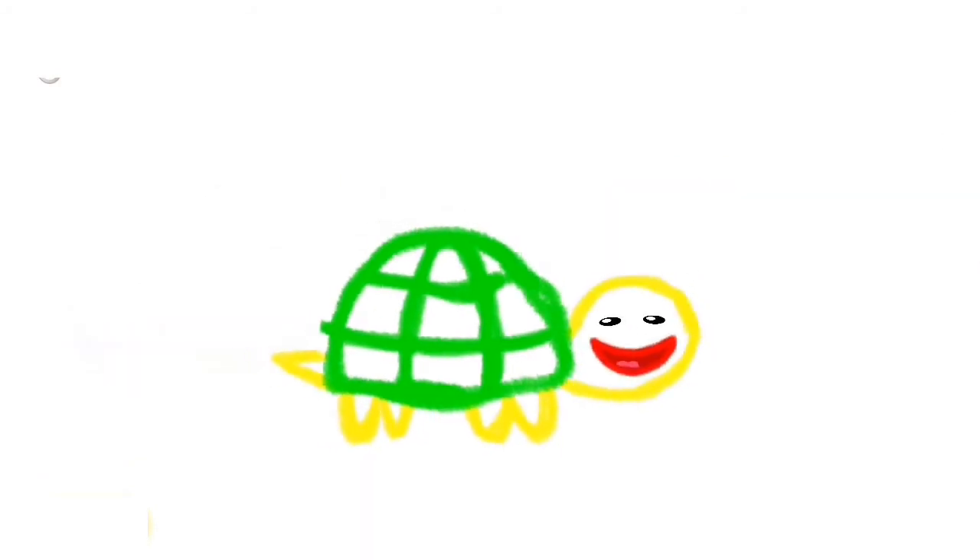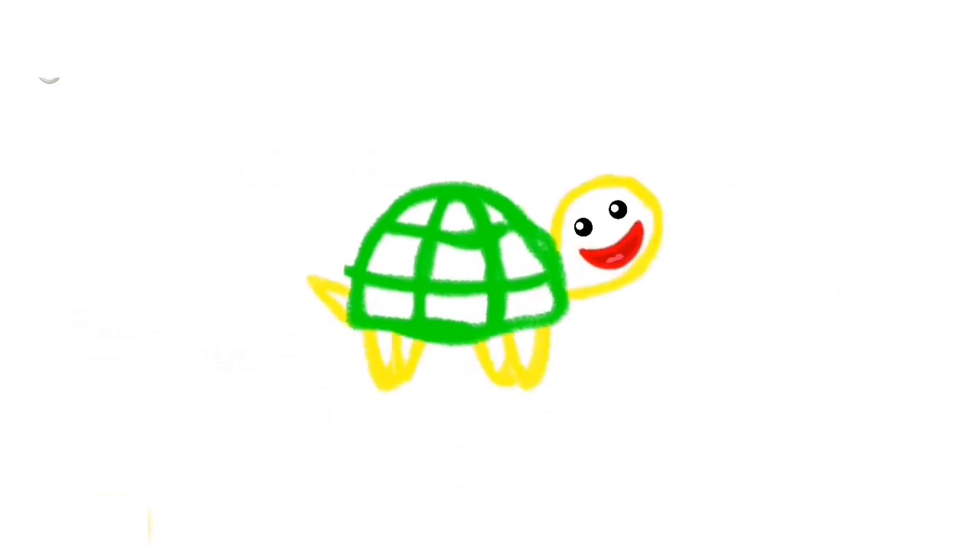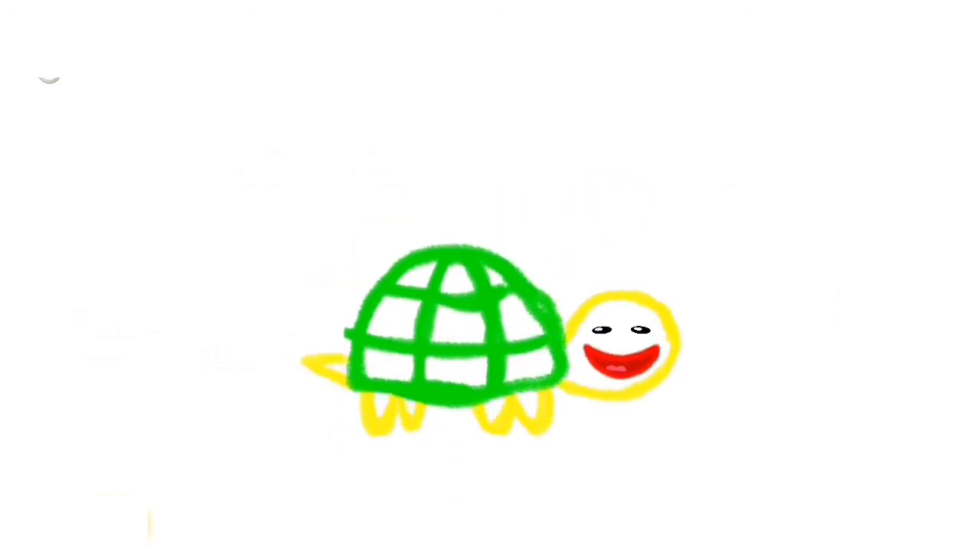You have made a lovely turtle. Just look at it. Your turtle can play hide and seek. Let's go.